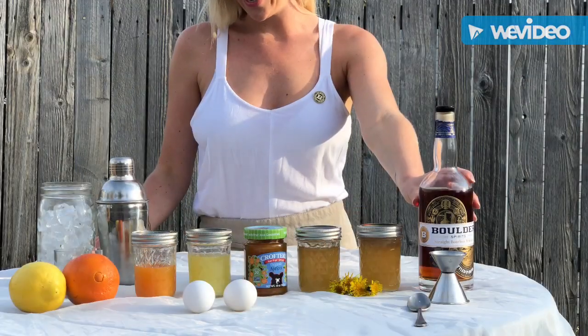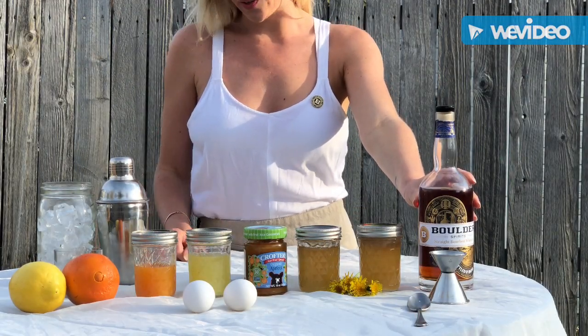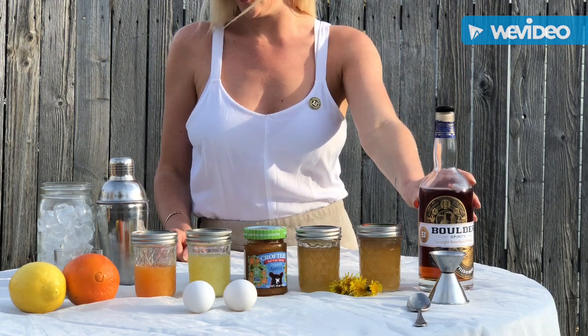Don't forget, taking care of yourself always includes enjoying a cocktail. We'll start by using an ounce and a half of bonded whiskey from Boulder Spirits. I chose to use whiskey since it was once deemed medicinal during prohibition times.